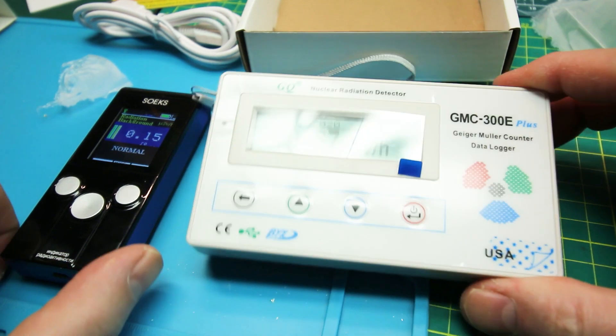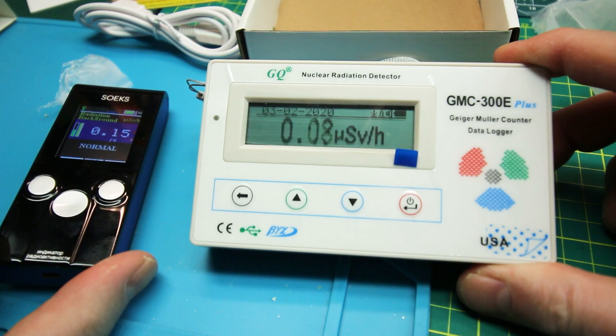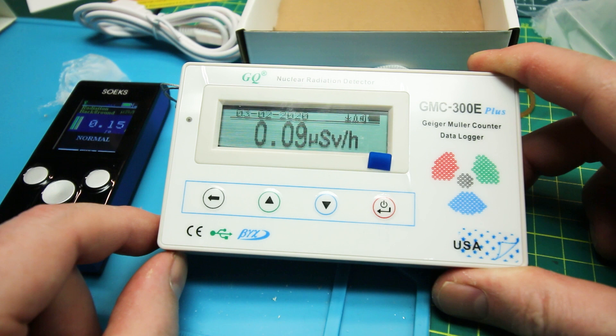Today we've got a dosimeter — two of them actually. We're gonna check out this nuclear radiation detector, first look at it, see if it works, get it out of the box, and test it out.